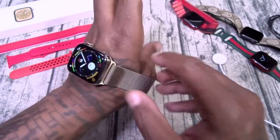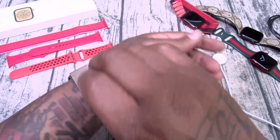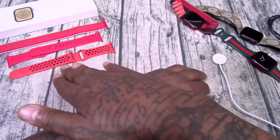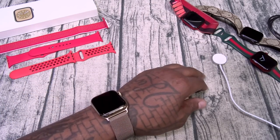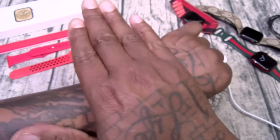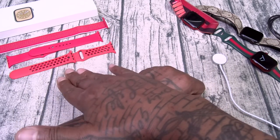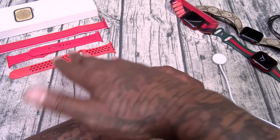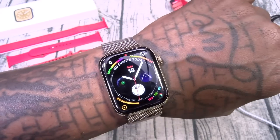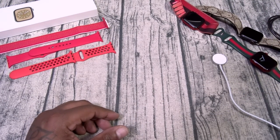Let me show you how the always-on display looks. It's a little bright in here so it's hard to see, but the always-on display will dim down and when you raise your wrist it lights up super bright. So that's your always-on display.